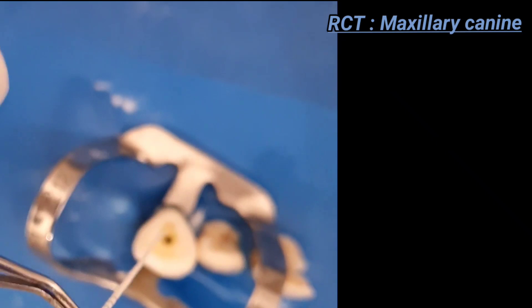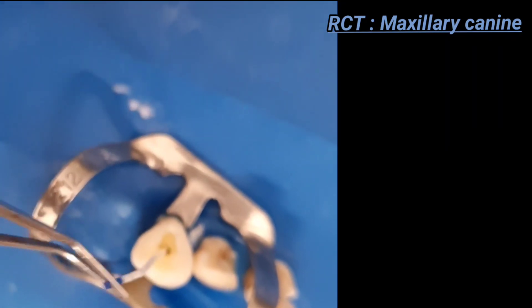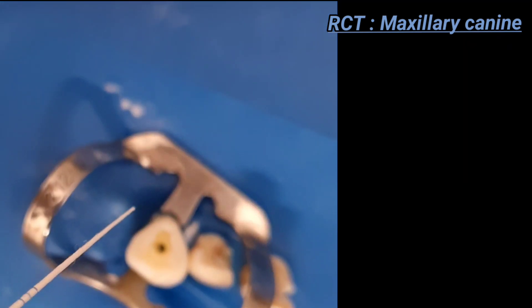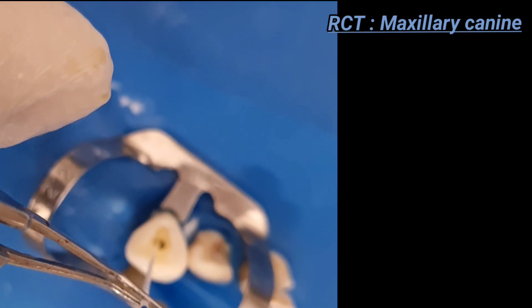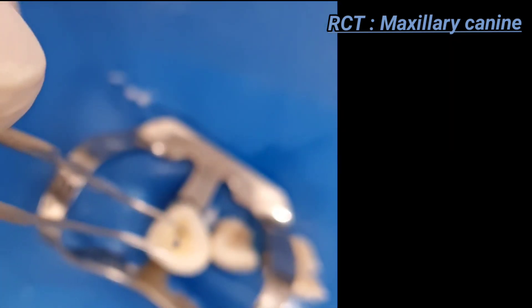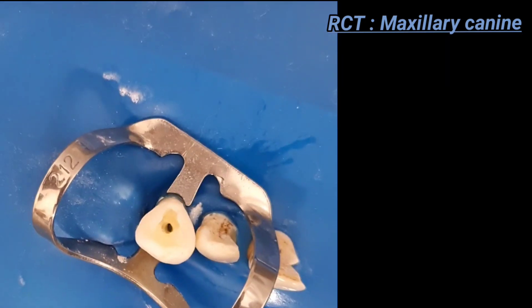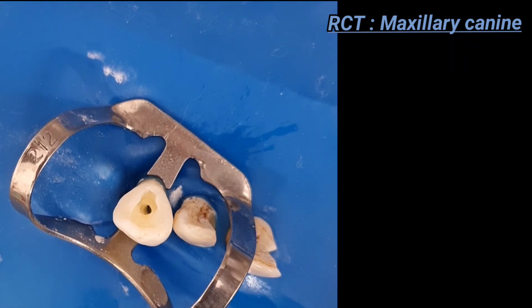Continue inserting paper points as the master apical file to the working length until a dry paper point is achieved. Once the paper point is completely dried — as you can see here — the canal is ready. The canal orifice is then packed with a sterile cotton pellet.